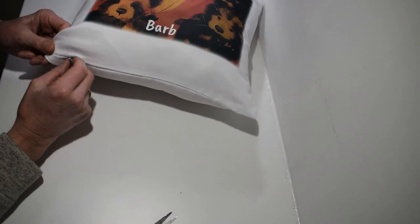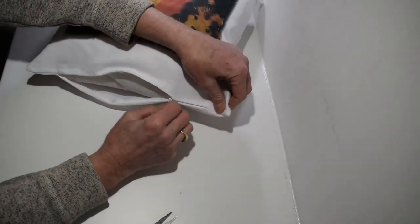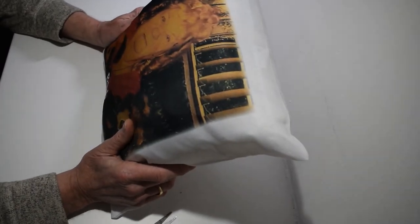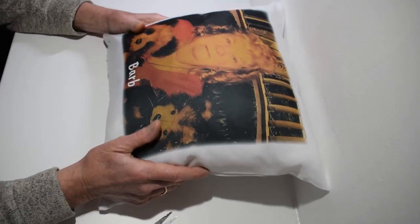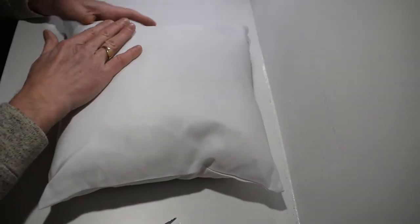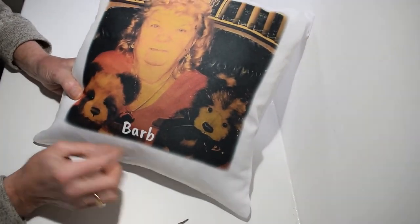So there you have it. Also you have a zip on the side so you can take out the filling. And just remember when you wash this, you wash it on a cool wash and then let it dry naturally if you can — don't put it through the dryer, it's not advisable. Also if you are wanting to iron it, you iron on the reverse.